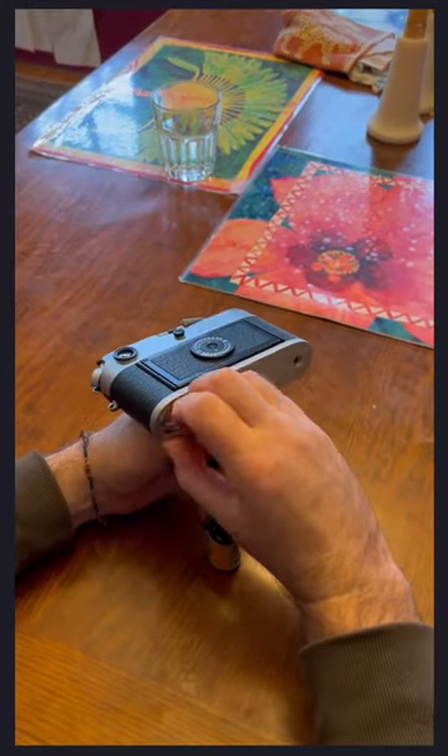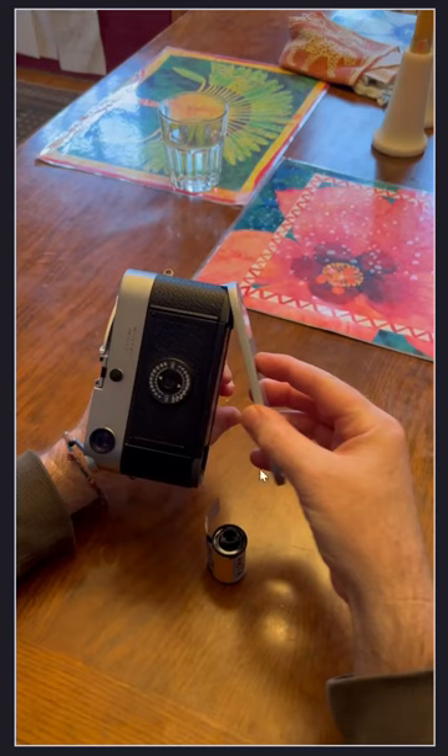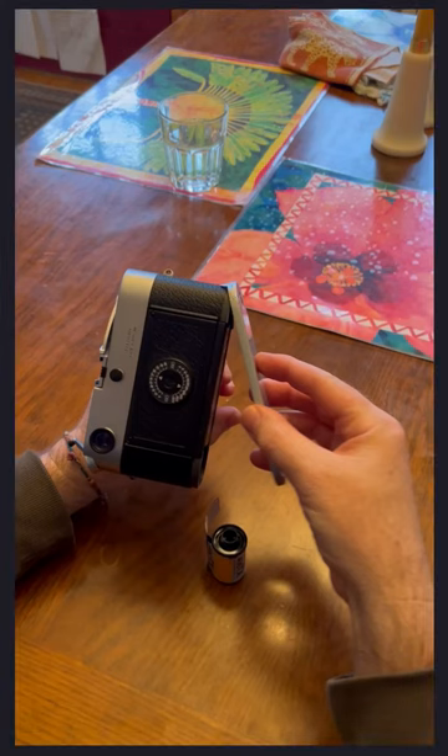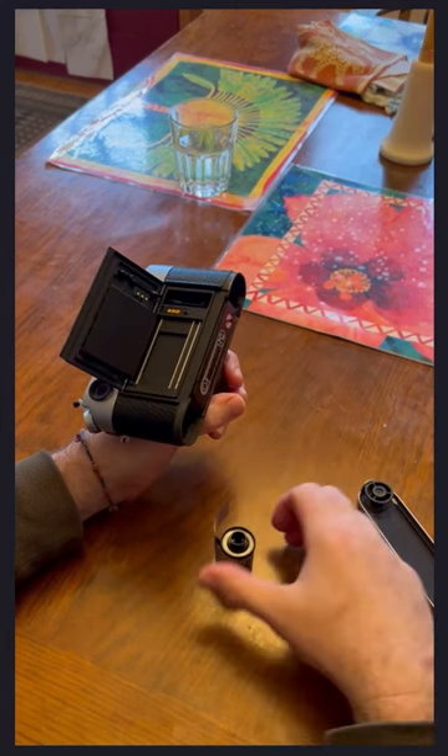Okay, the second time through. See how the base plate comes off — the twisty end first, and then the other end second. The first time through, I didn't open the back — it's sort of optional, because it just needs to lift the pressure plate up a little bit, so you don't have to open it. Some people like to open it just so they can see more, but it seems like an extra opportunity for dust to get in the camera, so I usually don't.